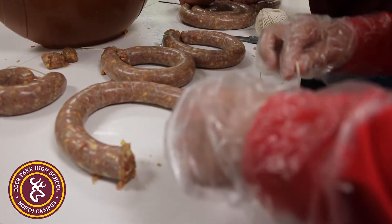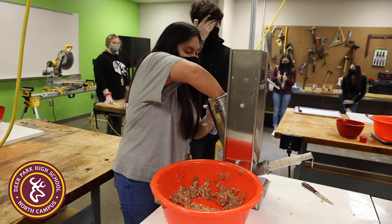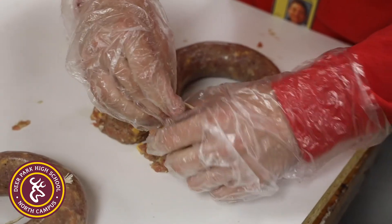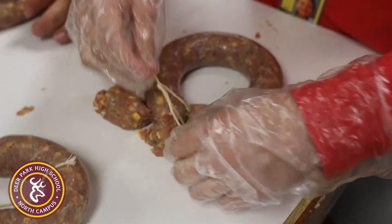When you process your own products, it may not even be more economical, but you can get something that's exactly to your own taste preference.